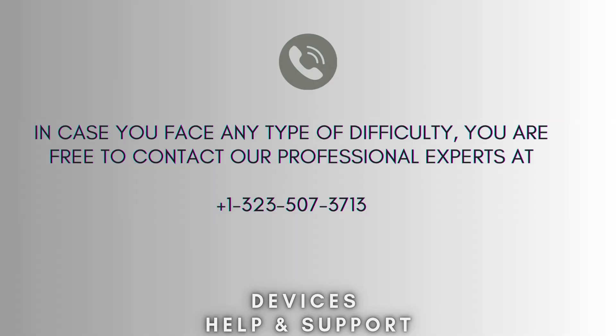I hope this video proves helpful for you. If you're stuck in the middle of the process, don't worry — contact our professional experts at 1-323-507-3713. They will solve your problem as soon as possible.